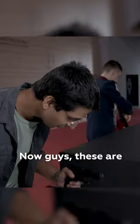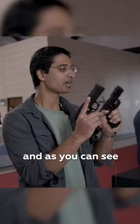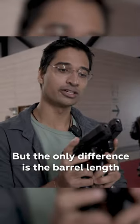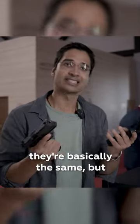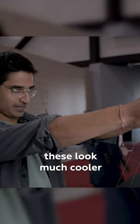These are the Lebedev pistols. As you can see, this one is a bit smaller than this one — they're basically the same pistol, but the only difference is the barrel length. If you remember the Glock 17 and the Glock 19, they're basically the same, but these look much cooler.